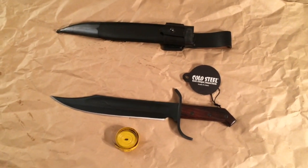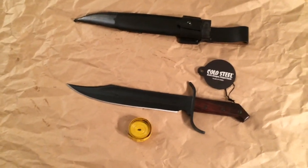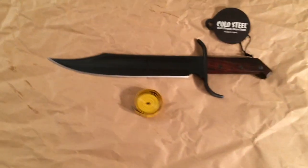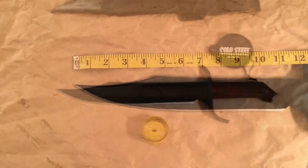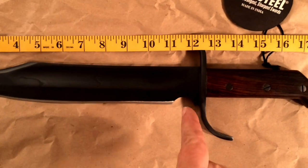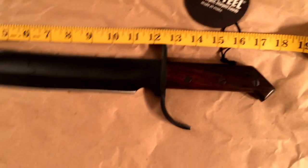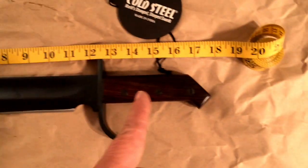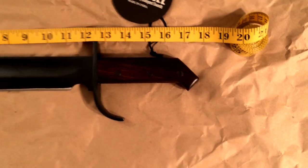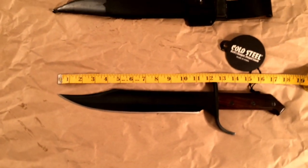It's perfect — it's beautiful, it's straight, and I think it's sharp. I haven't done a paper cutting test yet, but let's get some measurements first. You're looking at about 11 and a half inches for the blade, and about 18 inches if you go clear out to the point — just about 18 inches overall. That's a massive bowie knife.